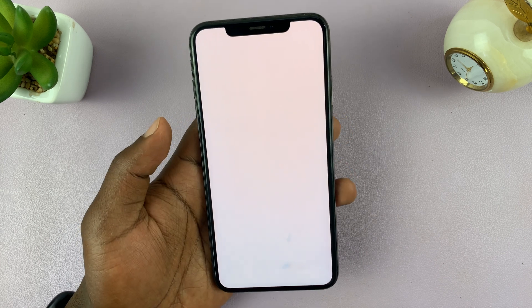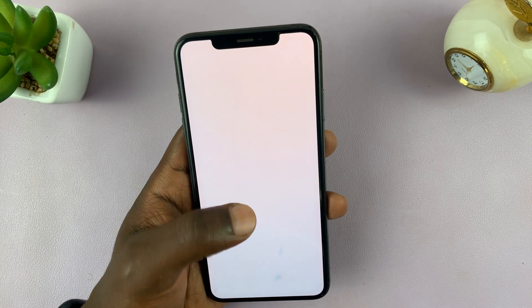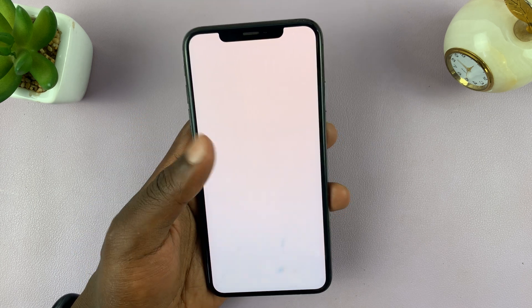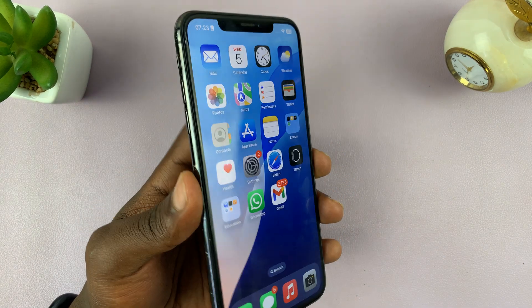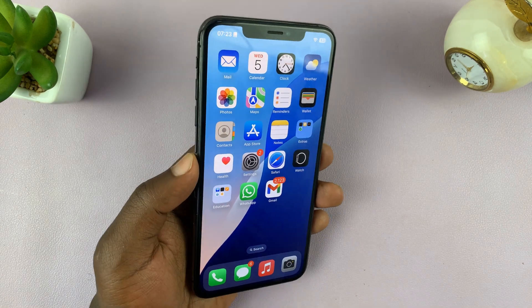If your iPhone is stuck on a blank white page and nothing seems to work, here's how you can fix that problem. Obviously mine is not stuck — I'm just using this wallpaper for demonstration purposes. But in case that's the situation for you, you need to force restart your iPhone, also called a soft reset or rebooting.